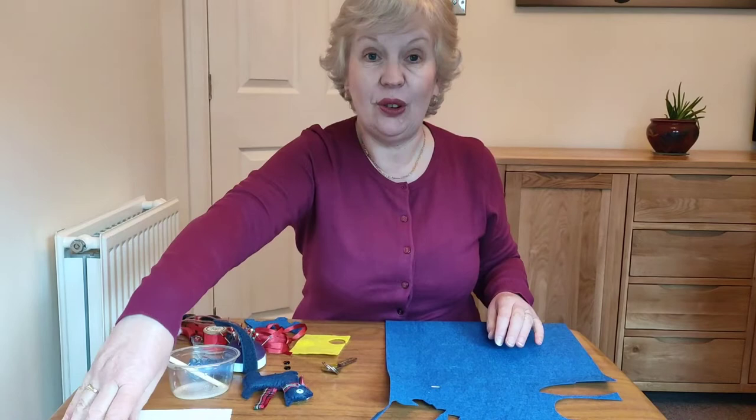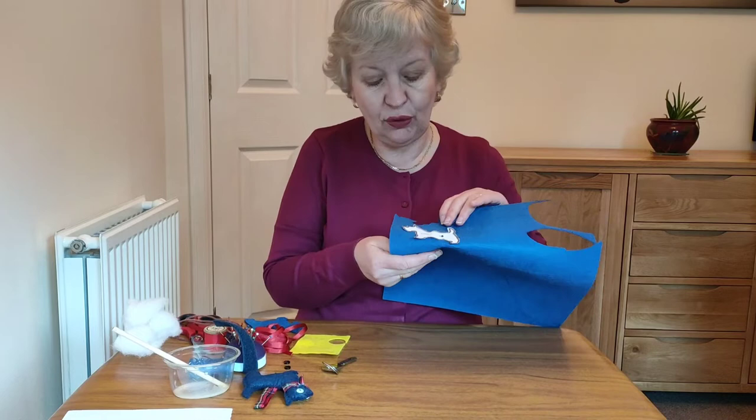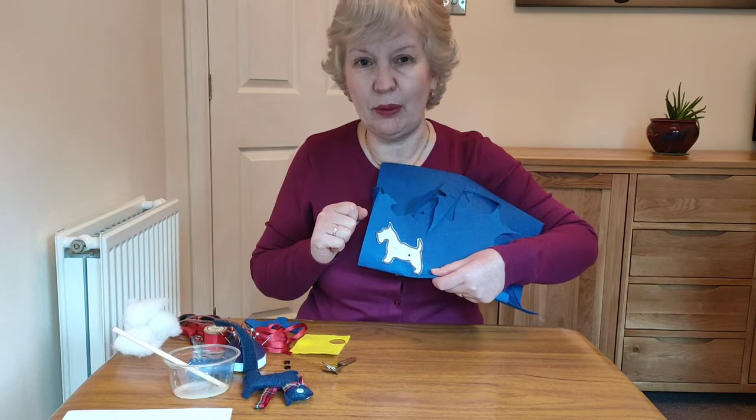So the first thing is to get your Scotty dog template — you'll need two pieces. You can either pin it onto your material, draw around it twice and cut them out, or you could fold your material and cut it as one, but that's a wee bit thicker and more difficult to do.